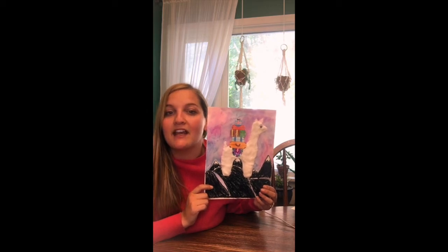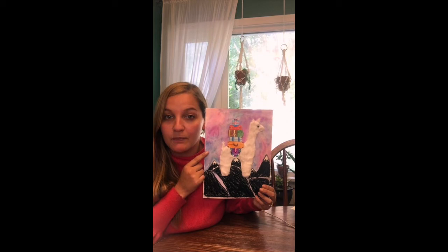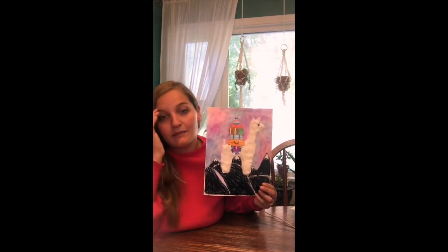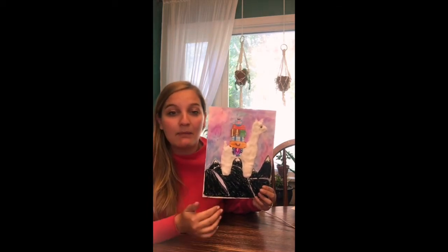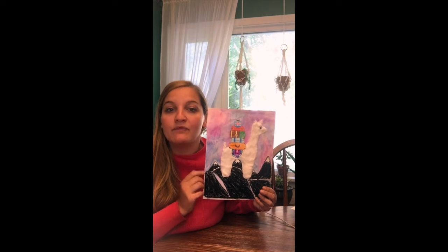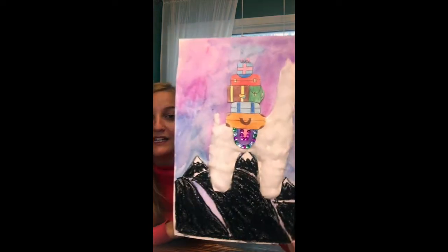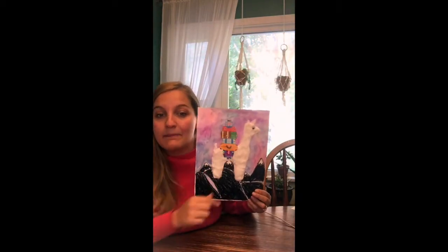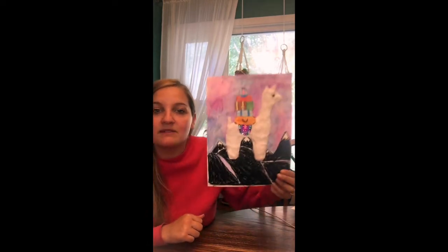So this week we're going to make a traveling llama, and you're going to need a piece of paper that you will watercolor paint or some kind of paint, or you can color a silhouette of some mountains. I did mine in black oil pastel, but you can use black crayon, you can cut out black paper, whatever you want to use for that part. You'll also need a piece of paper to make your llama, which I covered mine in cotton balls to make him fuzzy, and I used a googly eye. Then you'll need a piece of scrap paper to make the luggage — I drew mine with colored pencil and added some sequins.